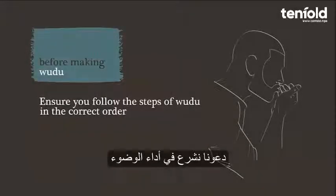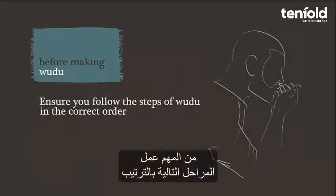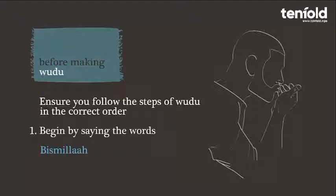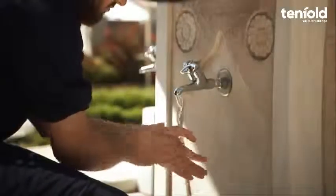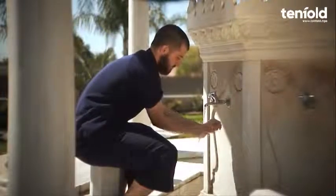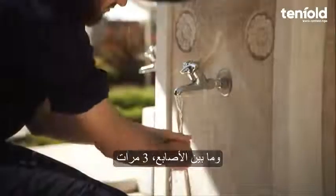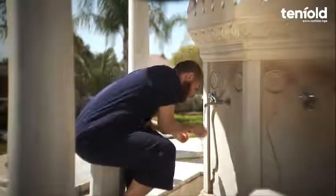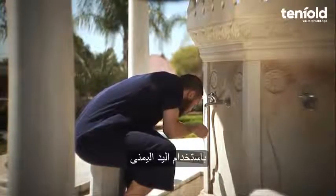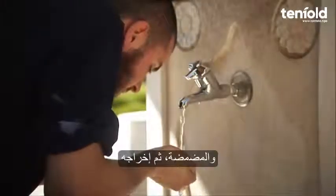Let's begin to perform wudu. It is important that you perform the following steps of wudu in order. Step one: begin in the name of Allah by saying Bismillah. Step two: completely wash the hands, including the wrists and between the fingers, three times.